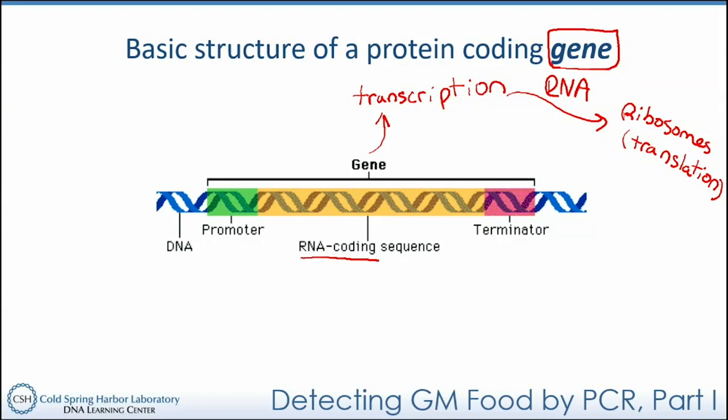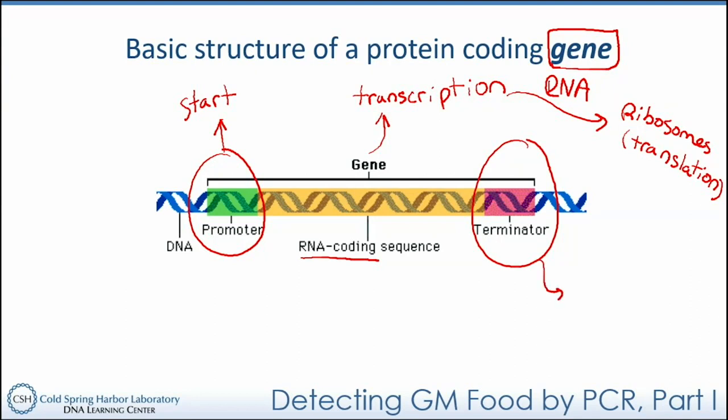If you look at the image of a protein-coding gene on the board, you'll notice two regions at the beginning and end of the protein-coding elements known as a promoter and a terminator. The promoter — shown in green — is essentially a sequence of nucleotides that signals RNA polymerase to start transcription. The terminator — shown in red — signifies the stop of transcription. Green and red, corresponding to start and go, kind of like a traffic light. We're going to come back to promoters and how researchers use them in genetically modified cells.